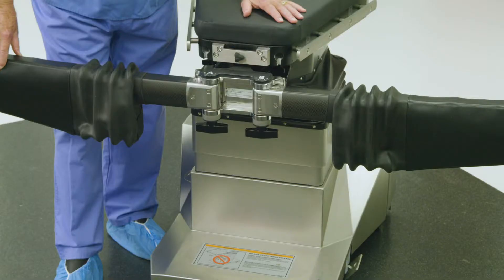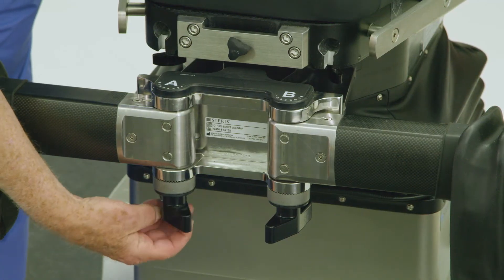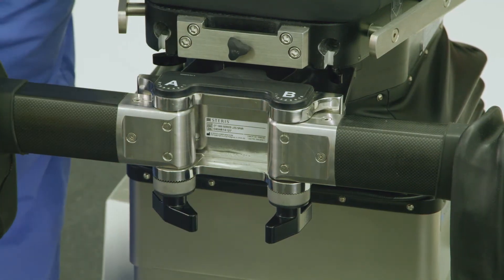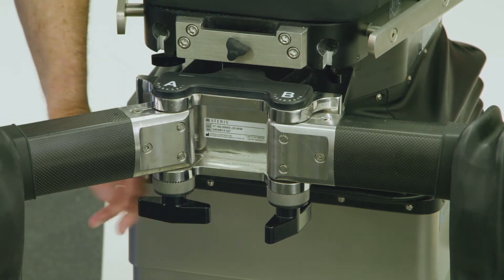To position the abductor spars for anterior approach total hip arthroplasty procedures, loosen the knob below the A rosette and set the A joint position to 6 or 7 for wide-hipped patients. Relock the A rosette handle.